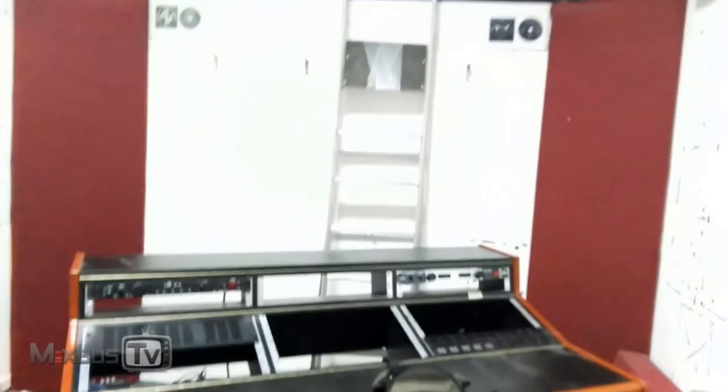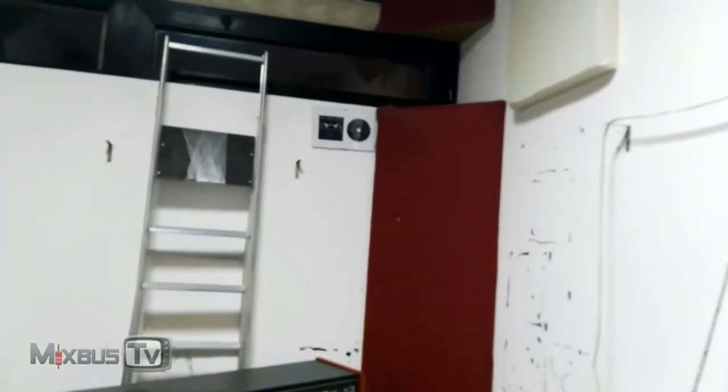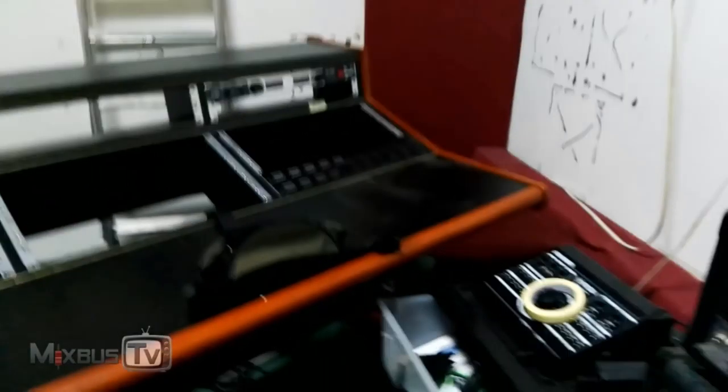Hello everyone and welcome back to MixBuzz TV. David here. January 1st, 2018. Happy New Year everybody. First day of the year and the old control room is gone.